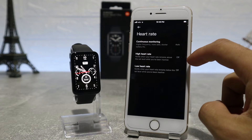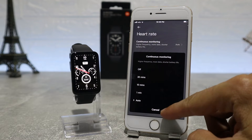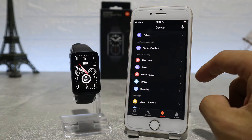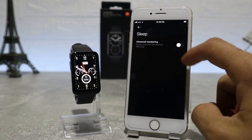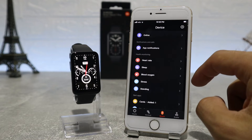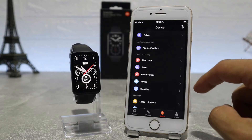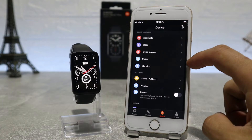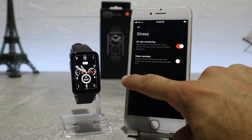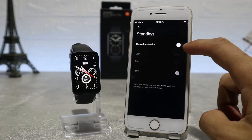Next are health monitoring options. For heart rate, we can choose continuous heart rate monitoring, turn it on and off, and set high and low heart rate alerts. After that, we have sleep monitoring where we can leave advanced monitoring on or off. Next is blood oxygen, which we can set to measure during sleep and choose the frequency. We also have stress monitoring with all-day monitoring and a relaxing reminder option. Finally, there is standing, where we can activate reminders to stand up — your watch will vibrate when you've been sedentary for one hour.